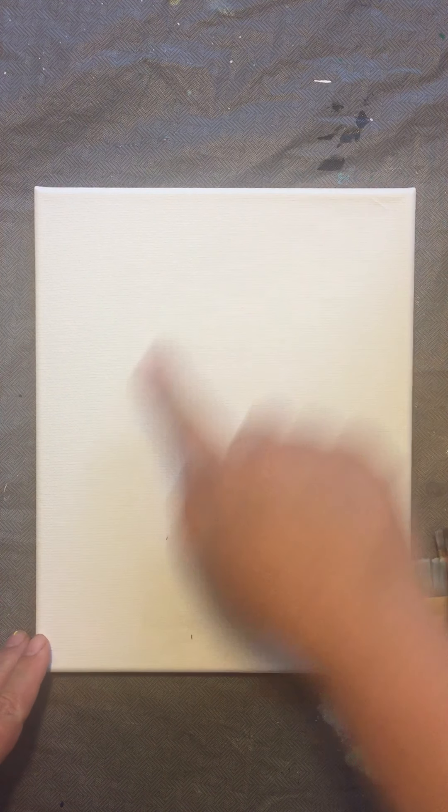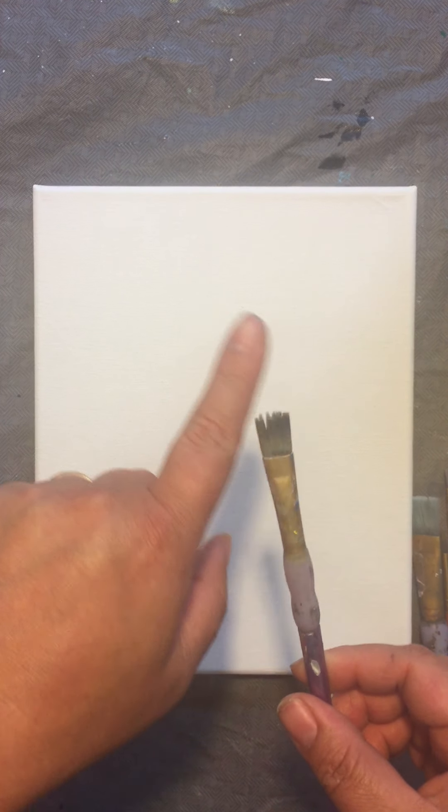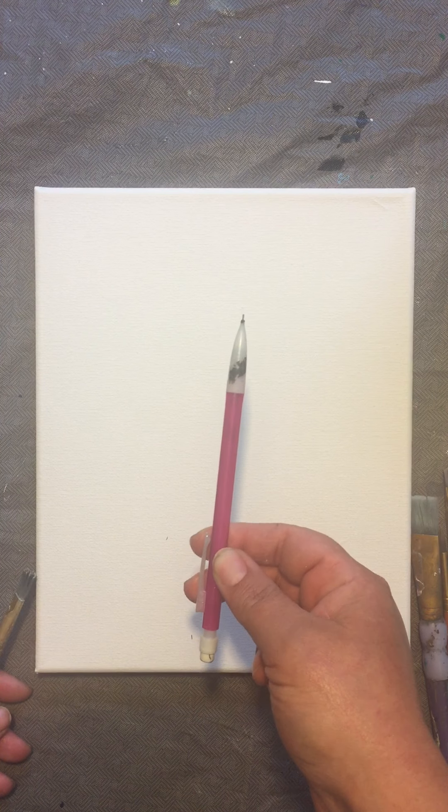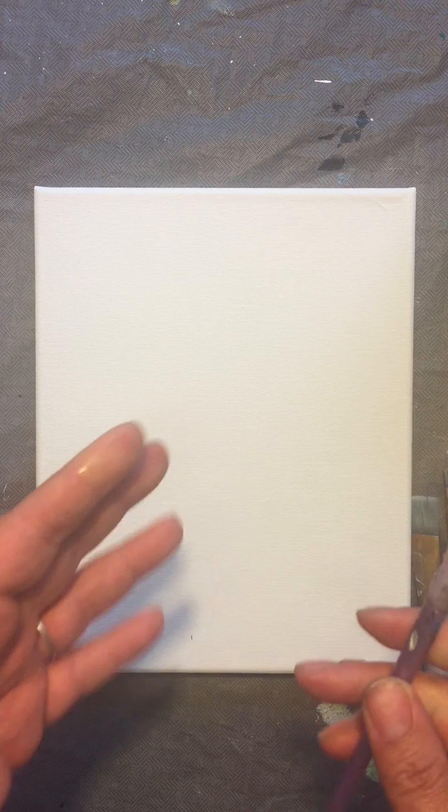We are going to be doing an eagle, and in the background is going to be the American flag — it's going to be like a symbol of the American flag. So what we're going to do is take whatever brush we feel comfortable with, or you can also do it with a pencil. I will do it with paint so that you guys can see, but you can do it with paint or with a pencil. If you're going to do it with paint, just use a little bit of yellow.